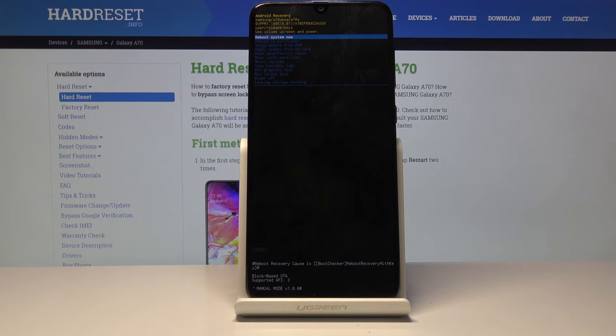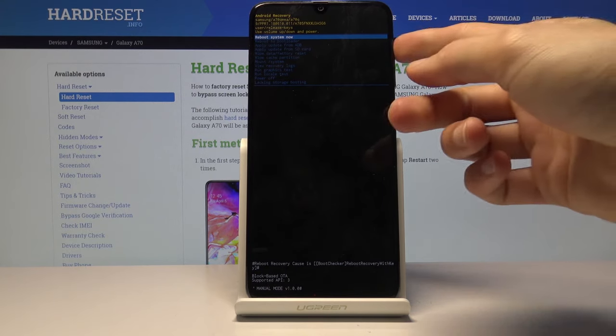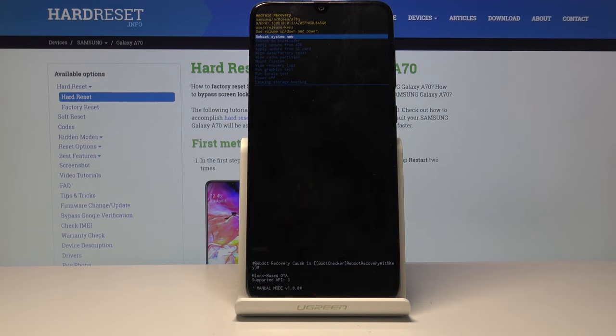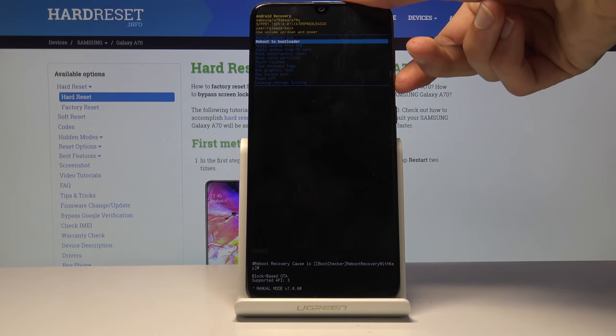So as you've seen, the moment the screen goes black, you want to immediately slide your finger over to volume up instead of volume down while continuing to hold the power key. And from here we are now in the recovery mode.